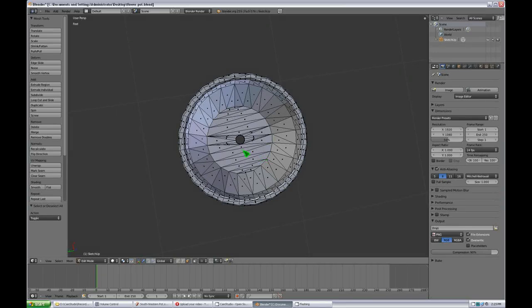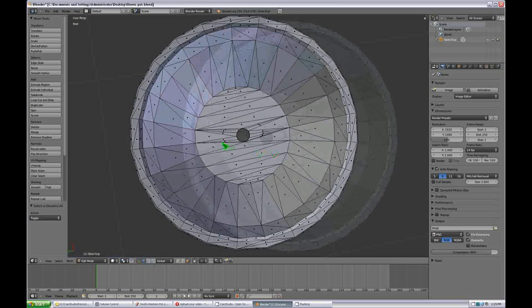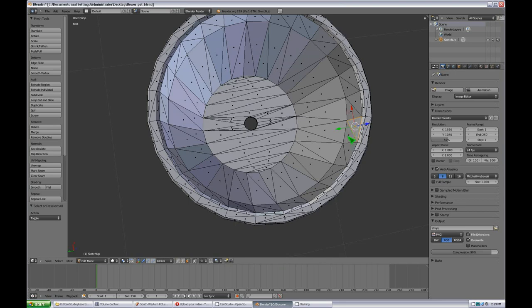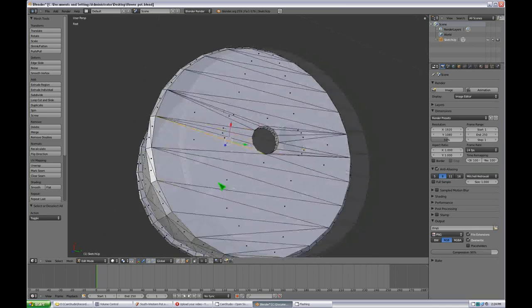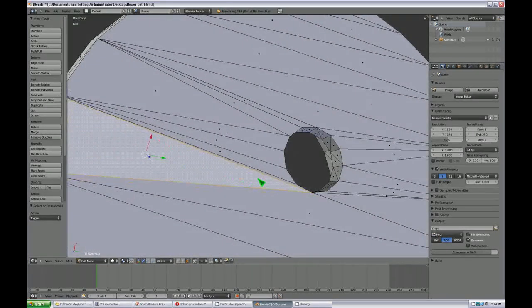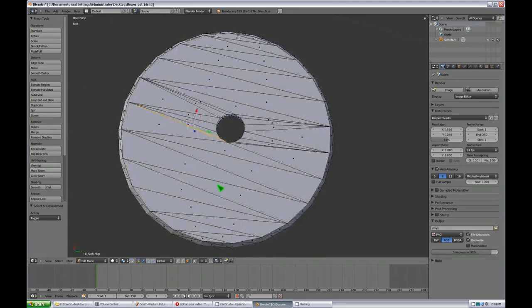The final step in making sure the model is optimized for UV mapping is to check the various planes of the model. For example, this entire ring here is a plane, the circle down here is a plane, this ring here is a plane, the bottom is a plane. What you're looking for specifically are areas where the polygons are not optimal — for example, this one here is really narrow. You can see how all of these polygons are relatively wide and then this one is incredibly narrow, which can produce undesirable results with your UV mapping.